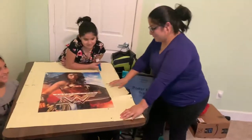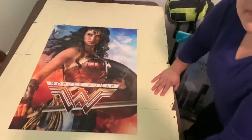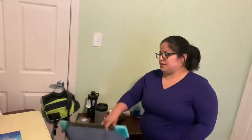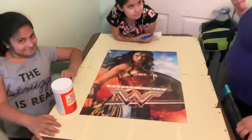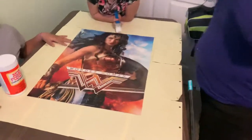Hey, what's up YouTube! We have finally finished this amazing Wonder Woman puzzle, thanks to my sister. We weren't fully dedicated to it, but we finally got it finished — it took us a little bit over a month. Now we are going to use Mod Podge to glue it together and frame it.